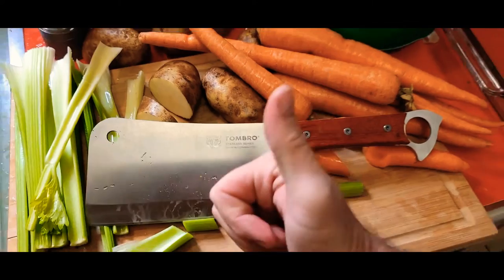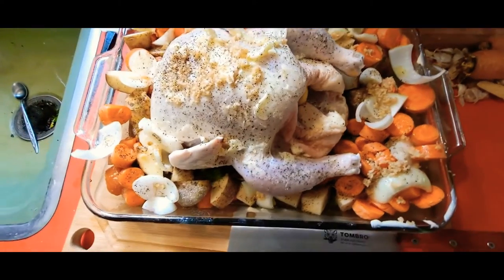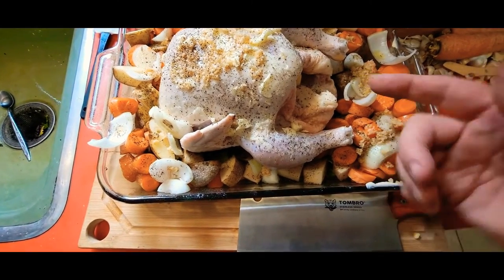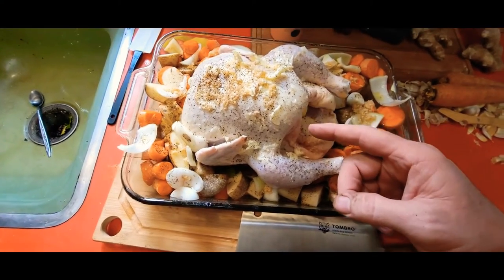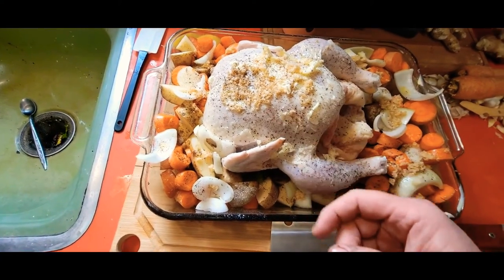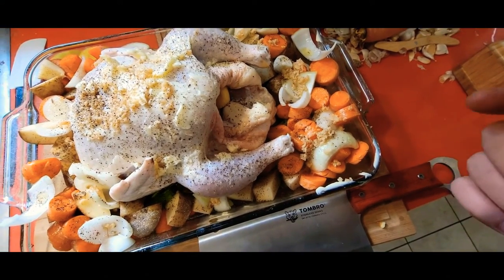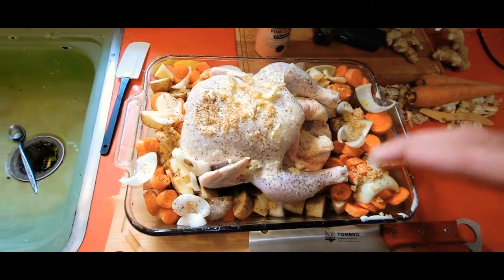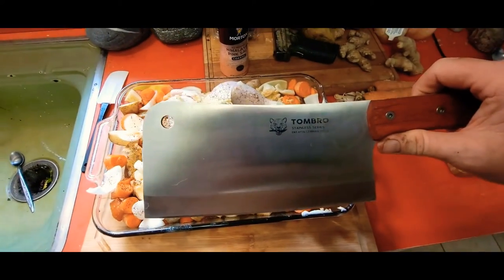Money worth spending. So I've got a chicken here. Inside I've got some lemons, onions, and garlic. On the outside I've got olive oil, butter, garlic, salt, and pepper. Around it I've got some carrots, potatoes, and onions drizzled in olive oil with some garlic, salt, and pepper.